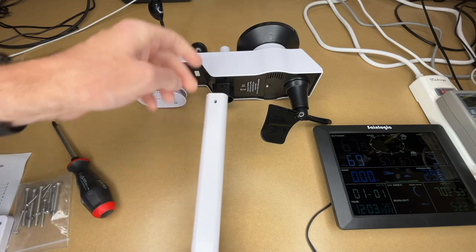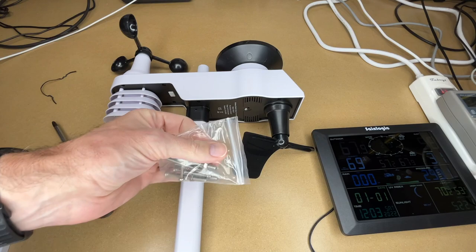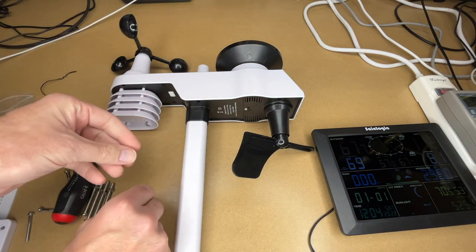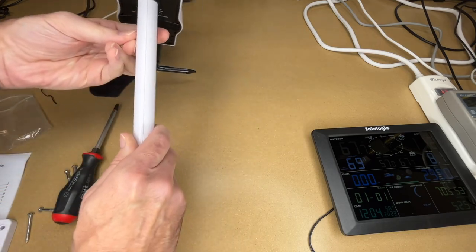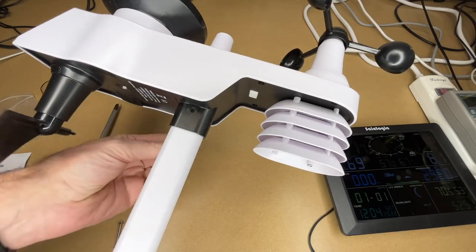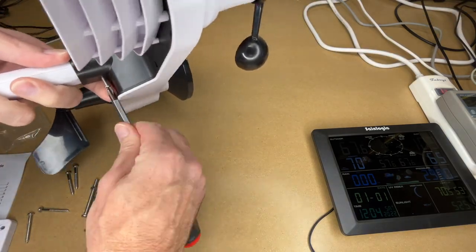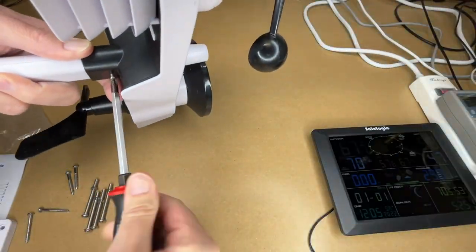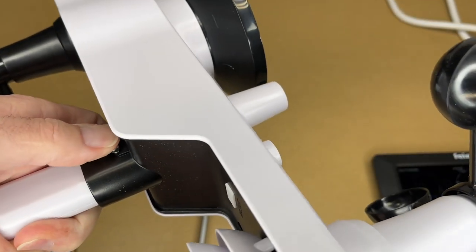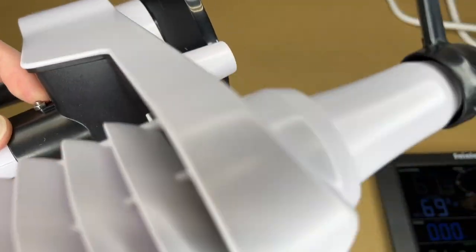To mount the transmitter, we'll take this bar and stick it in here until the hole lines up. I'll take some mounting hardware — we have two smaller machine screws with nuts. If we look on this side we can see a little indent for the nut, so I'll put the screw through the other side. I had a little trouble pushing it through so I'll use a screwdriver to get it through. The screw's through — I'll put the nut on there. As I tighten this down I want to make sure that nut is in line with the indentation on the plastic.